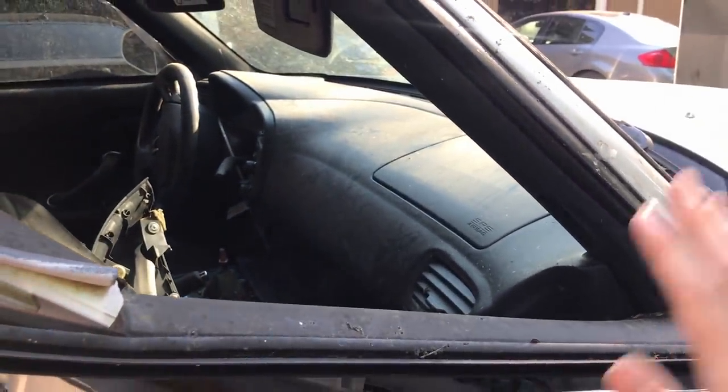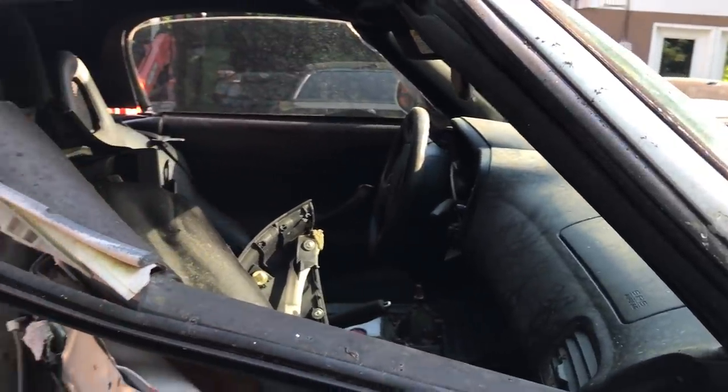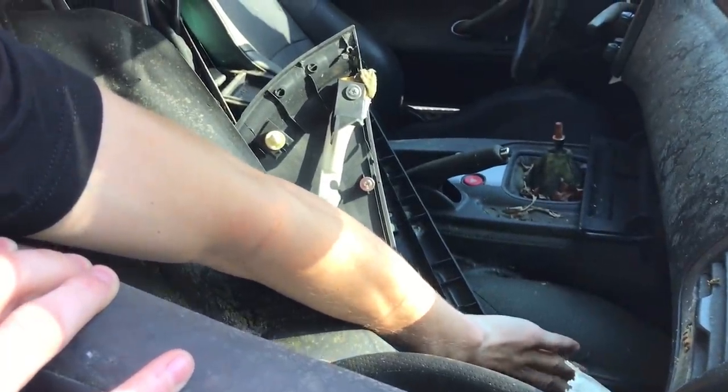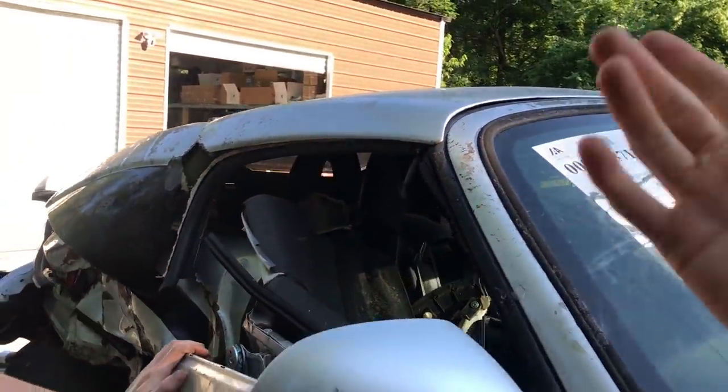No airbags are blown — do you think they only blow when wrecked in the front? There are only two airbags in this car, in the dash and the driver side. The whole entire side right here is completely gone — did it have a hard top on it?